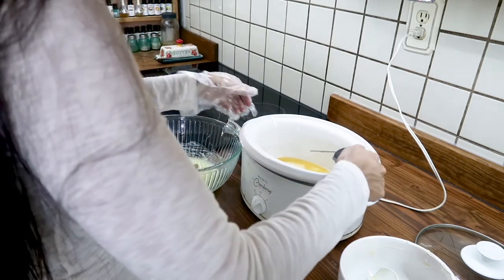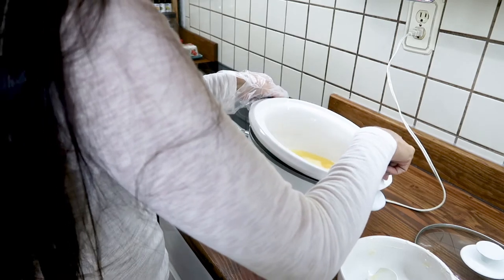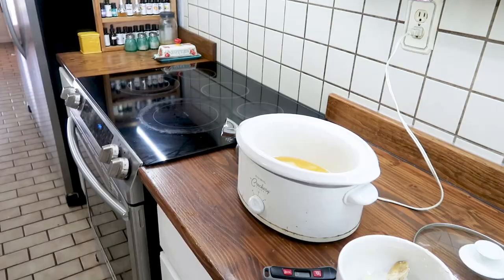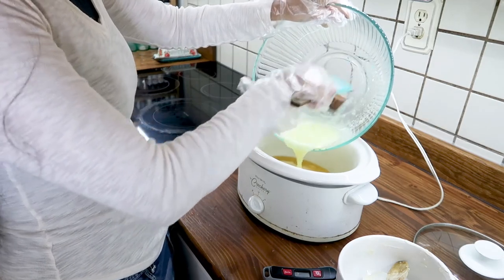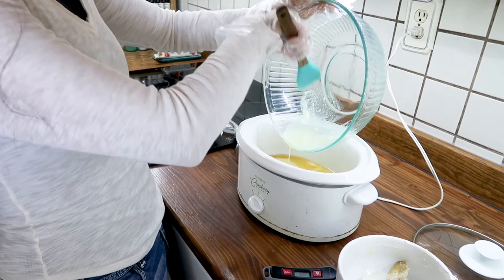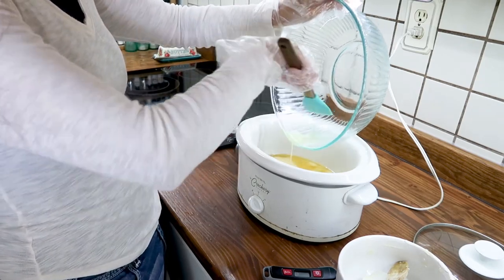After that, you're going to pour the lye into the oils. You want the lye to cool to a temperature between 100 and 110 degrees, and you want the same for your oils. The crock pot is really good for this because it heats up slowly and is a lot harder to overheat. I used the low setting on the crock pot so it would not overheat quickly.